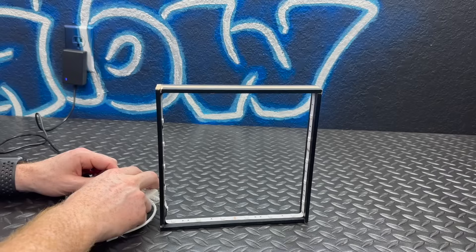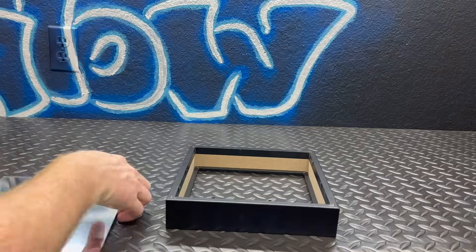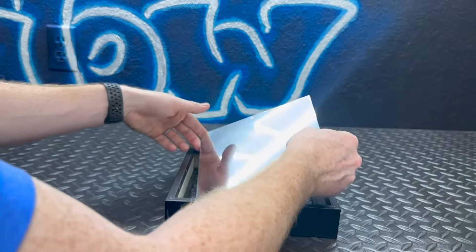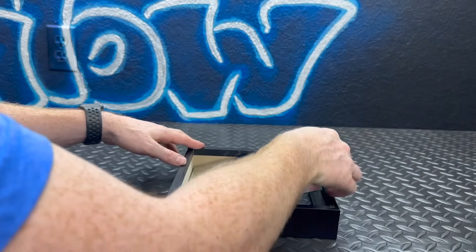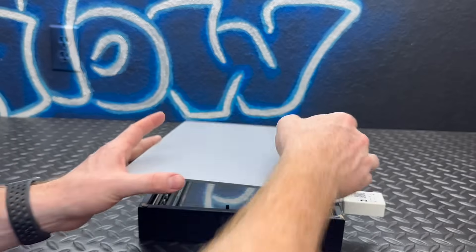Let's test out the LEDs quickly — they are working. Now it's time to assemble everything.